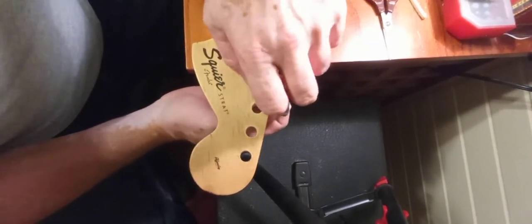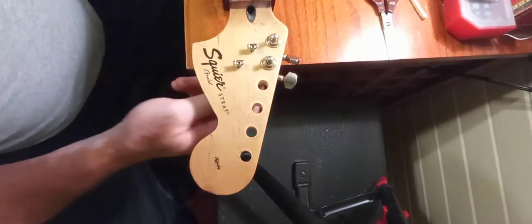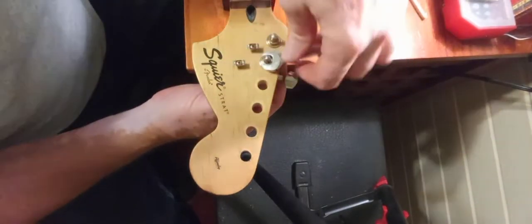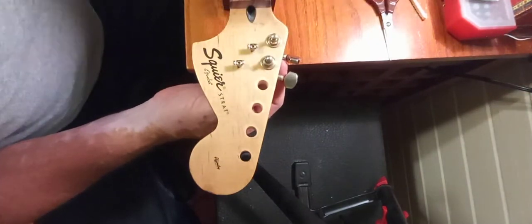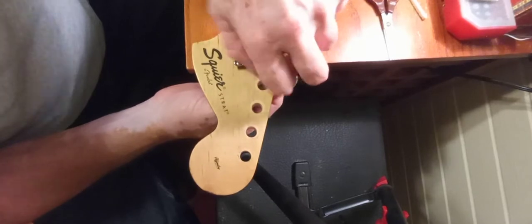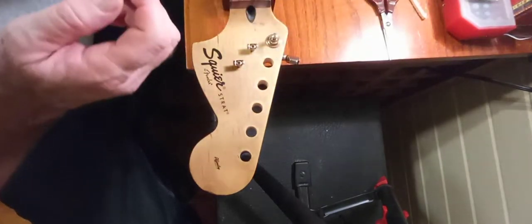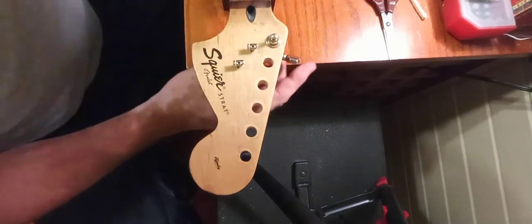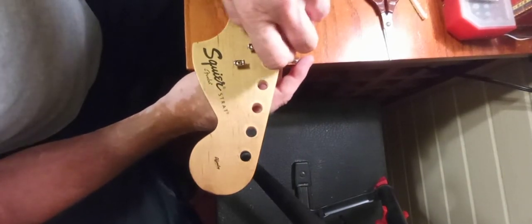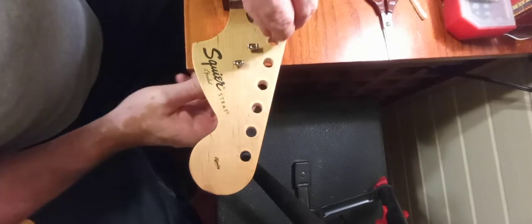These tuners - I tried to use them, they don't hold tune very well. The plastic around the keys is kind of coming apart. And another thing is they just don't look the part - they don't look like what I'm going for with this. They're too modern looking. So they'll go in the bin with other tuners I've got. I've got something a little better that I think is gonna look a whole lot better, hopefully with very little modification.